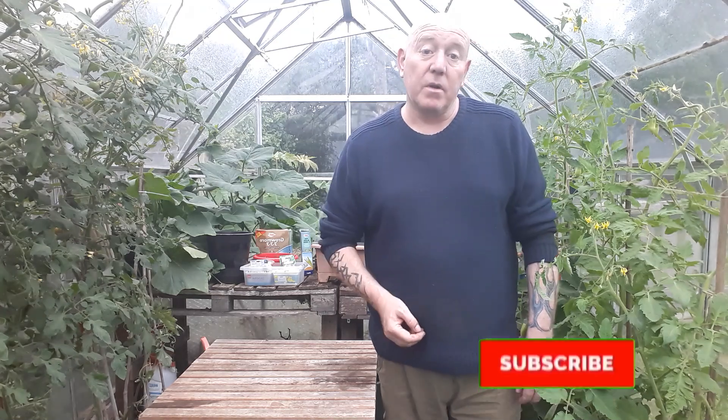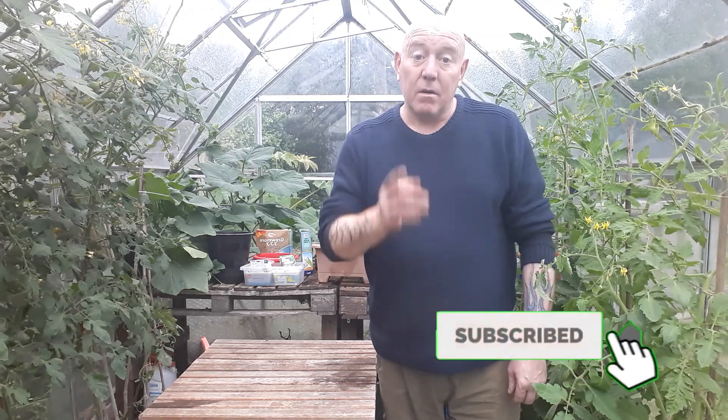If you want to see how this container is going to get on through autumn and winter, and what else we're going to be sowing, please hit that subscribe button, press that notifications bell, and I'll see you next time. Enjoy your weekend, take care.